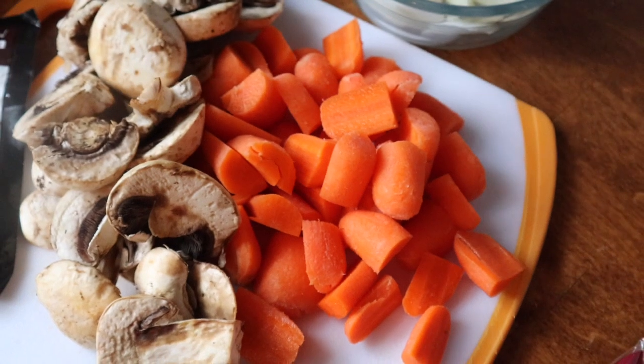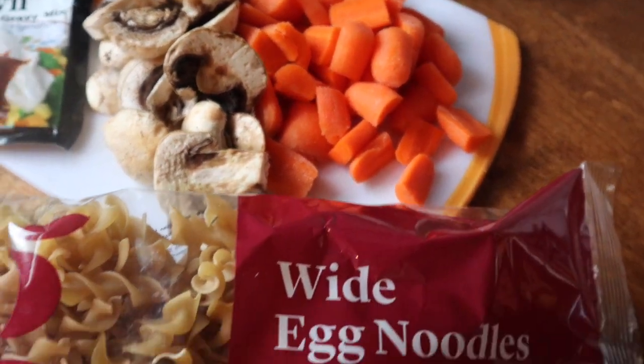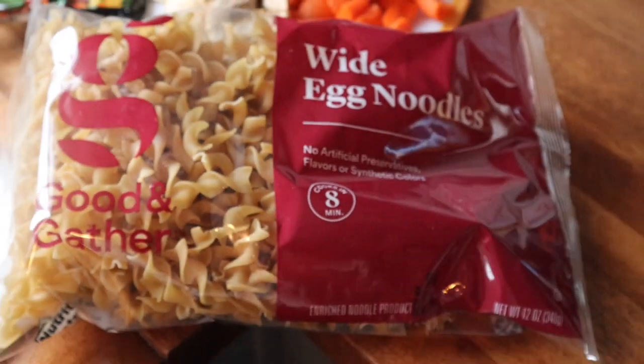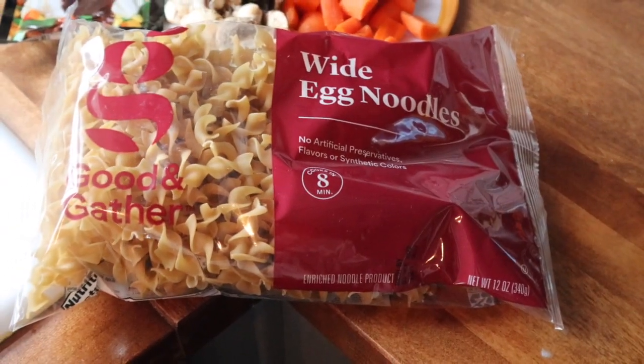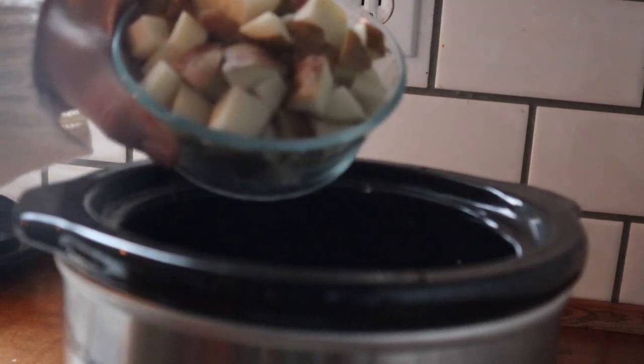You're going to need about a cup of carrots. Then we are going to serve ours over these wide egg noodles. You can add the noodles at the end if you'd like, or you could just cook them separately and put them on the side like I did.